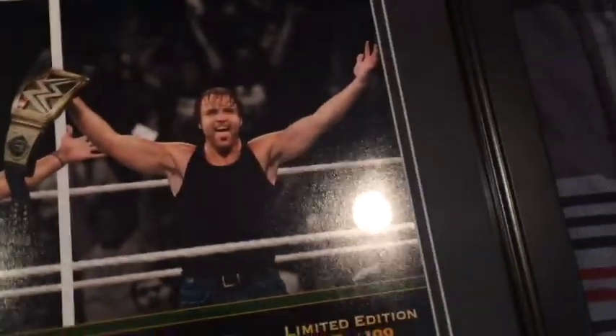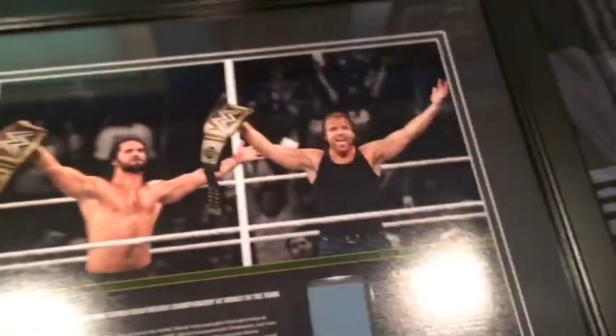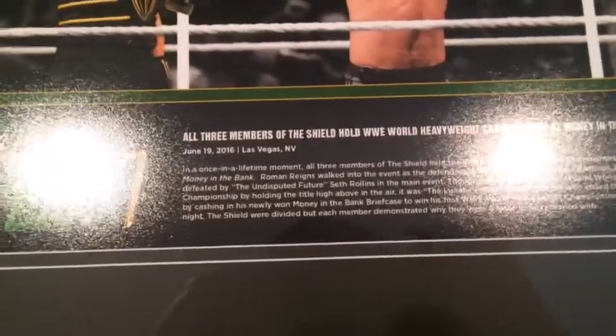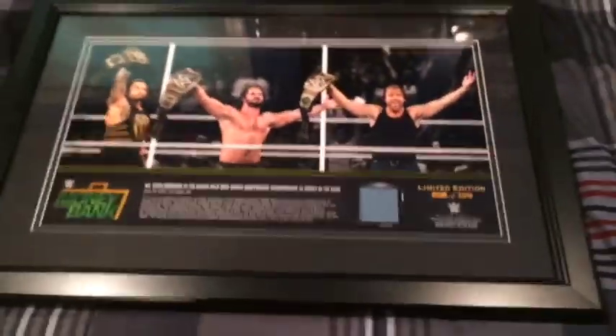Back to what the video is about — the Shield plaque, where all three of them held the title on the same night. Here's a closer in-depth look: you can see Roman Reigns, Seth Rollins, and Dean Ambrose — all three members of The Shield with the WWE title. It'll be sick if Roman, Seth, and Dean all signed it. Sorry for the glare, but it reads 'Money in the Bank — all three members of The Shield hold the WWE World Championship.' There's also that piece of the mat, and it's limited edition 27 of 199 — an amazing plaque.